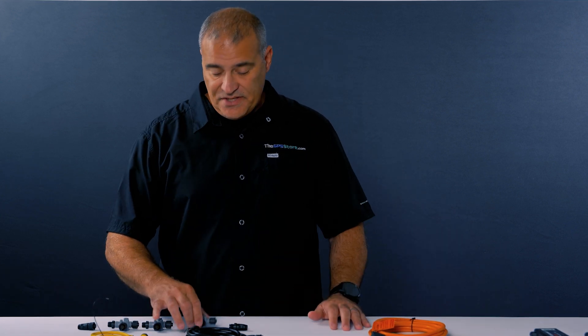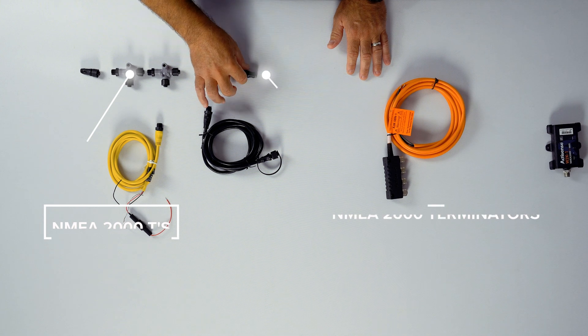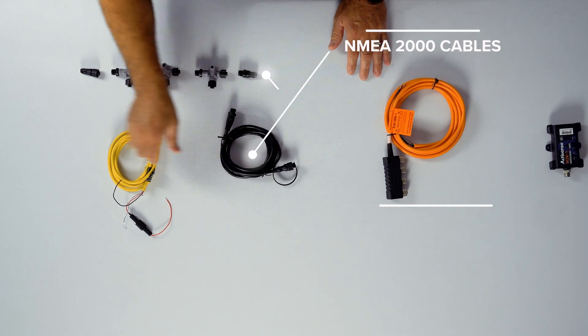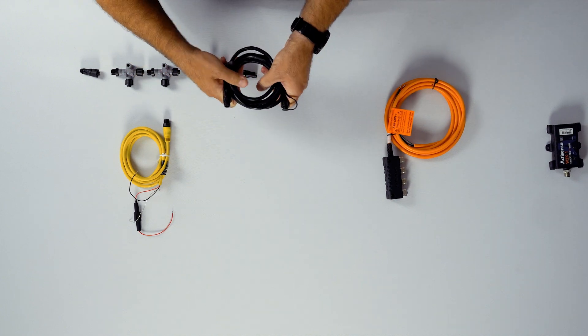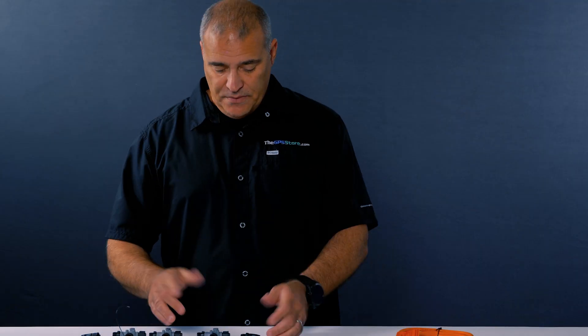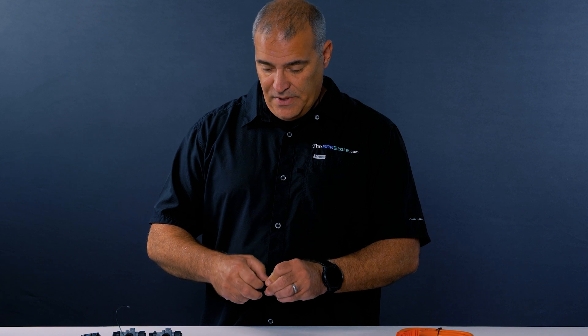It's comprised of NMEA 2000 T-connectors, NMEA 2000 terminators, NMEA 2000 cables, and a power cord. They're all going to be standardized with male and female ends. To put them together is very simple — it's basically just a plug-and-play system.